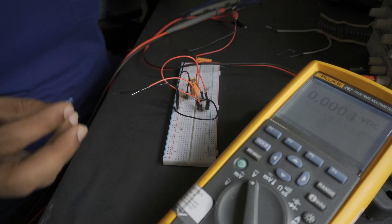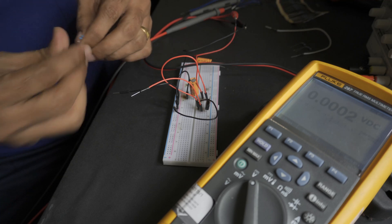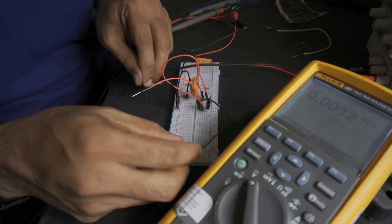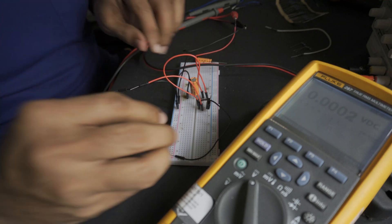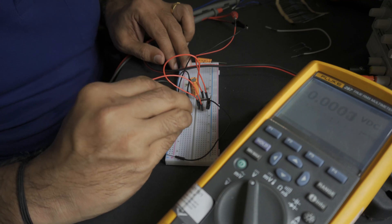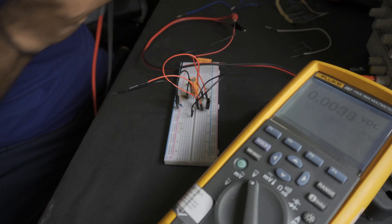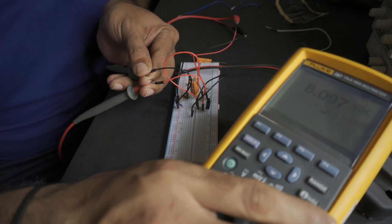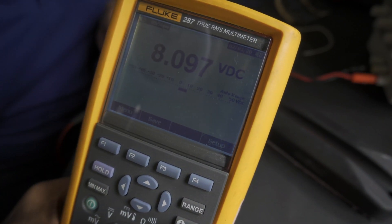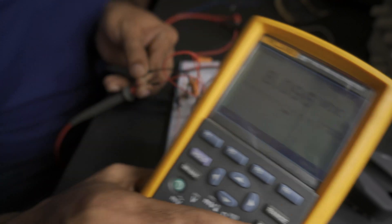Now we will add a 1 kilohm resistor and see if we can achieve 8 volts. This is pin number two — I'm adding a 1 kilohm resistor to it. When I add the 1 kilohm resistor, my output is going to be approximately 8 volts. As you can see, it's giving 8 volts — that's the 7805 giving you 8 volts with a 1 kilohm resistor between pin number two and the ground.